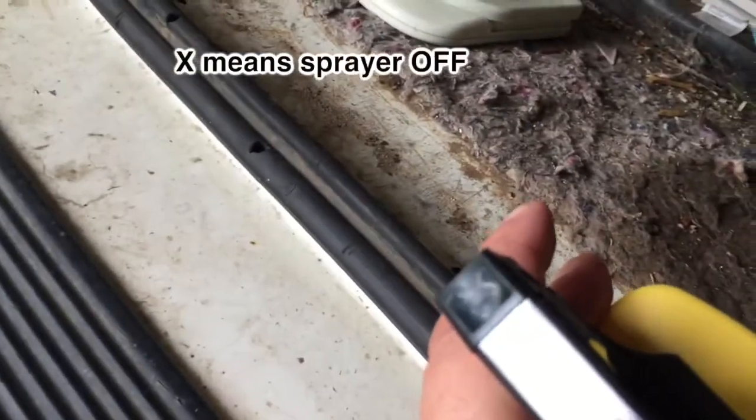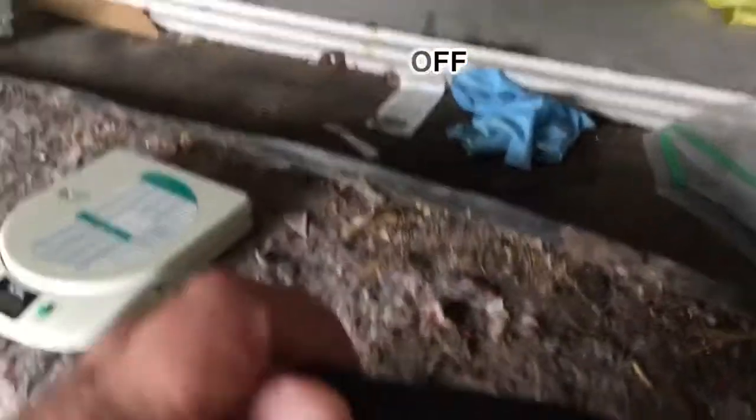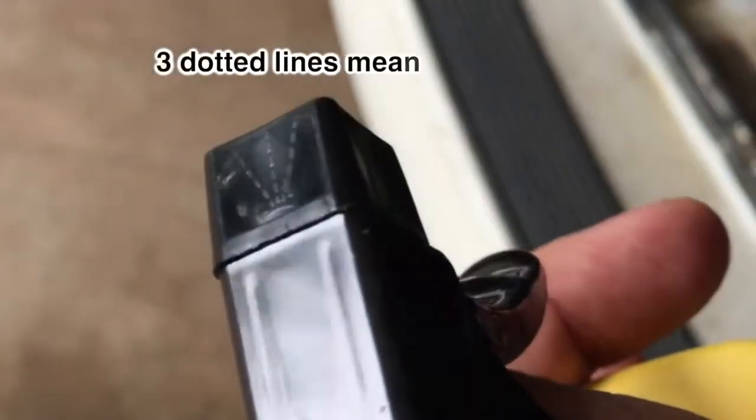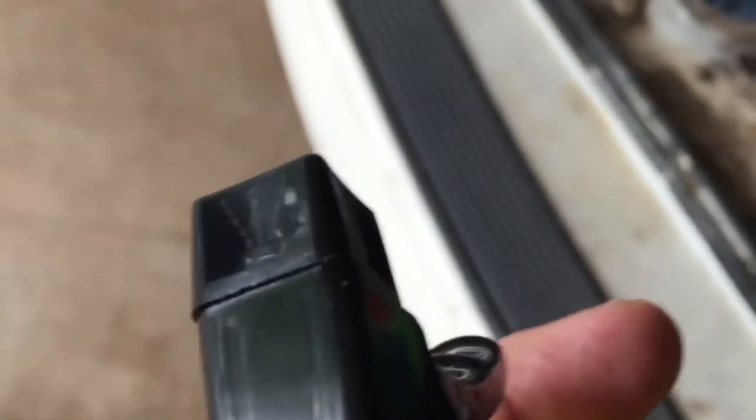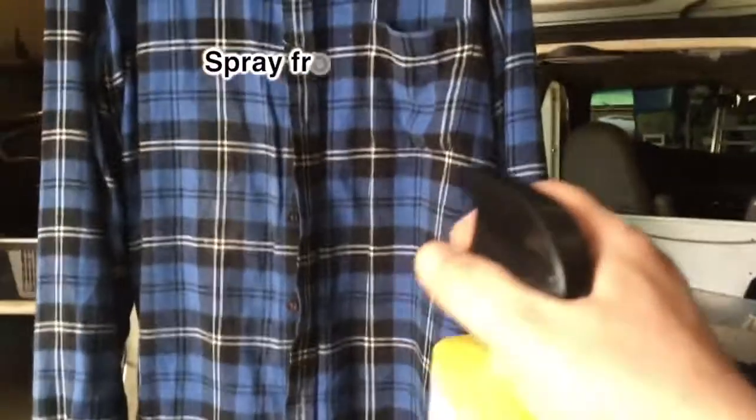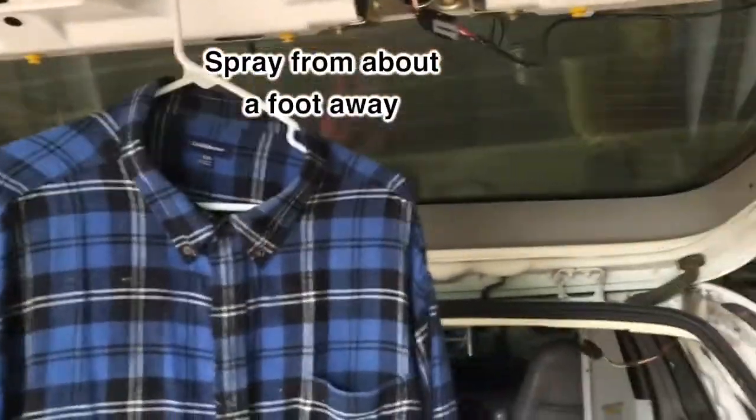On the top there's a little X. Don't want to turn it — let me show you. Yeah, see it shows a little spray with three dotted lines. Now that I've unlocked the nozzle, I have the shirt hanging up.